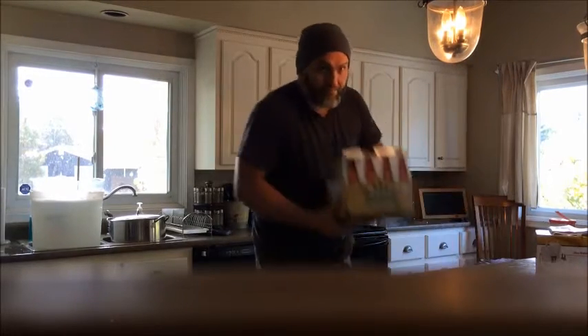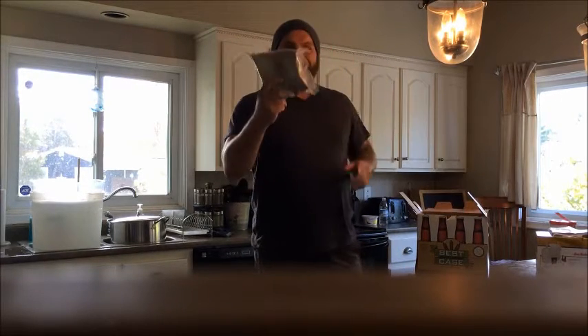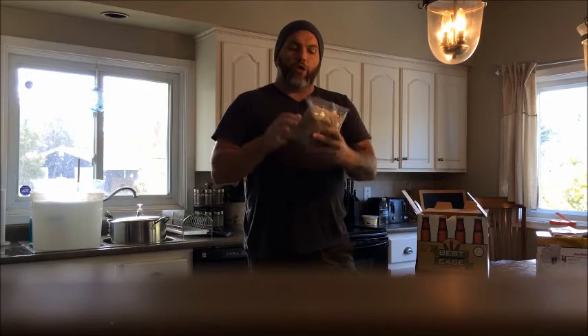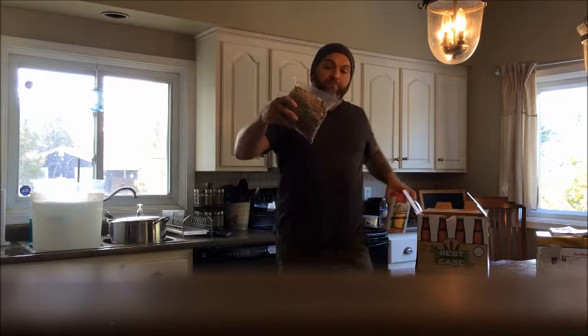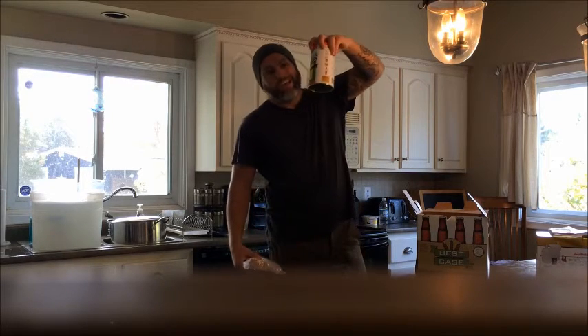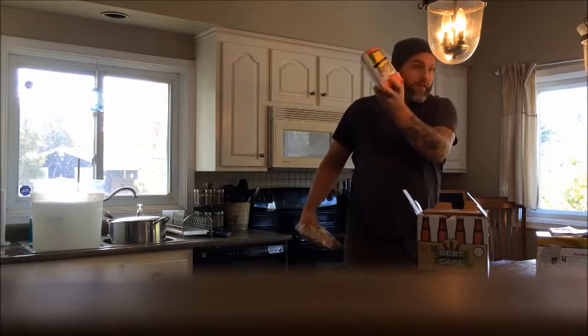So what comes with these kits? Here is the big difference: the grains. You are actually going to steep the grains, which helps make the wort. Before, with the Cooper's can, everything is done for you. Now you are making your own wort. The Cooper's kit you just add water and some brew enhancer or dextrose and you're done.